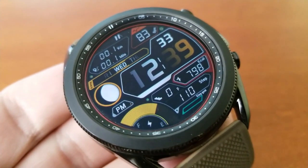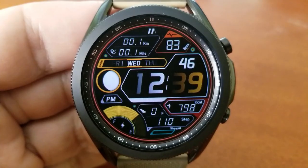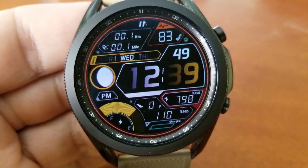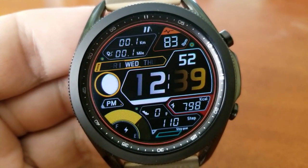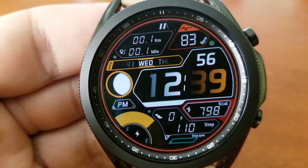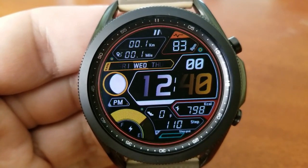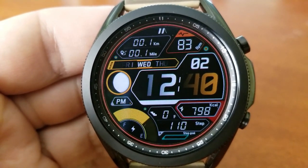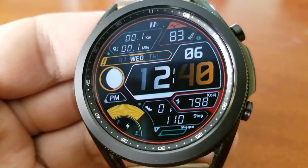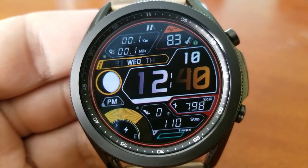This one comes packed with lots of activity information, which also makes it a great face to have on if you're working out or going for a run. Starting right at the top of the face you've got your last recorded heart rate displayed on the right-hand side, then your distance moved shown on the left in both imperial and metric formats. Below that you have a weekday indicator and moon phase, and at the bottom section you have more activity info for calories burnt, total steps count and daily goal, and floors climbed, as well as a colorful interactive battery power gauge on the left-hand side.